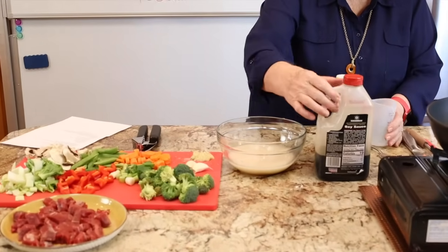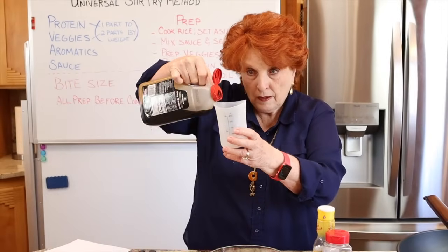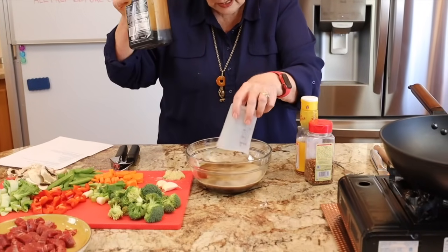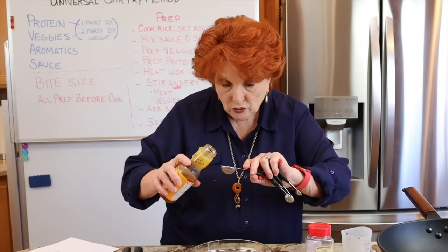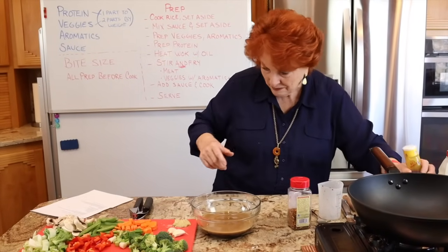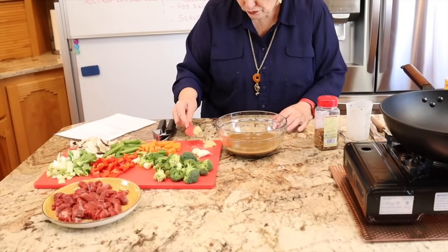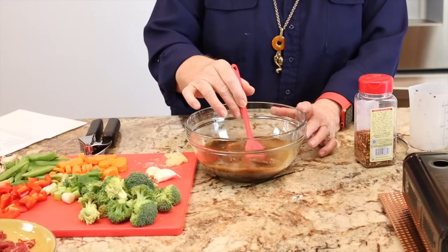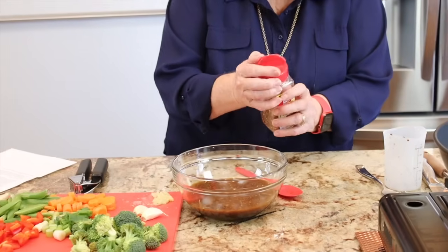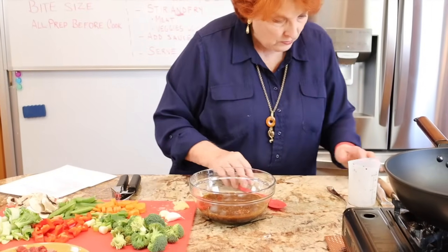Next is a quarter cup of soy sauce — I'm going to get low sodium next time. A tablespoon of rice vinegar, which goes along really well with the rice. Some freshly grated ginger — about a teaspoon, since I'm doing a small batch for just the two of us. Then a pinch of red pepper flakes, and we're done.